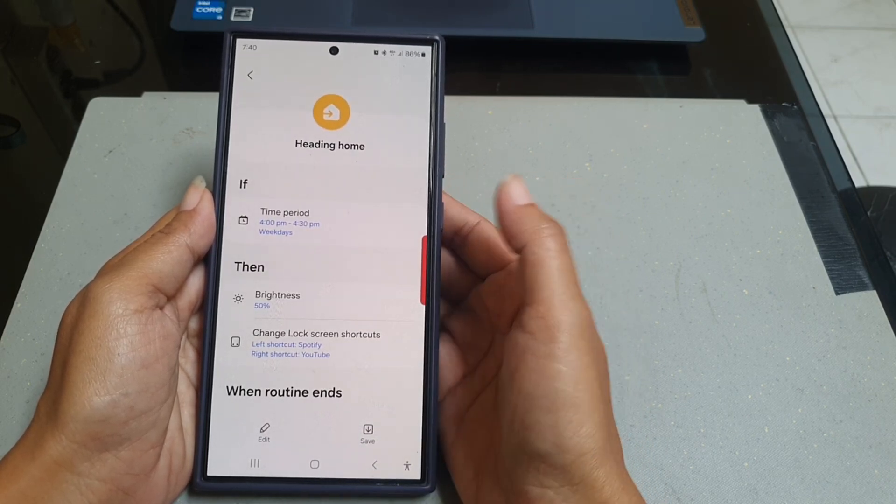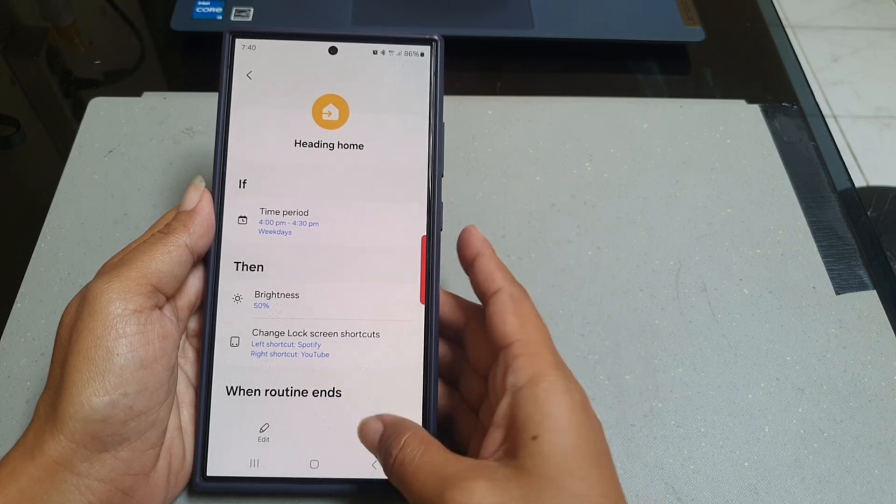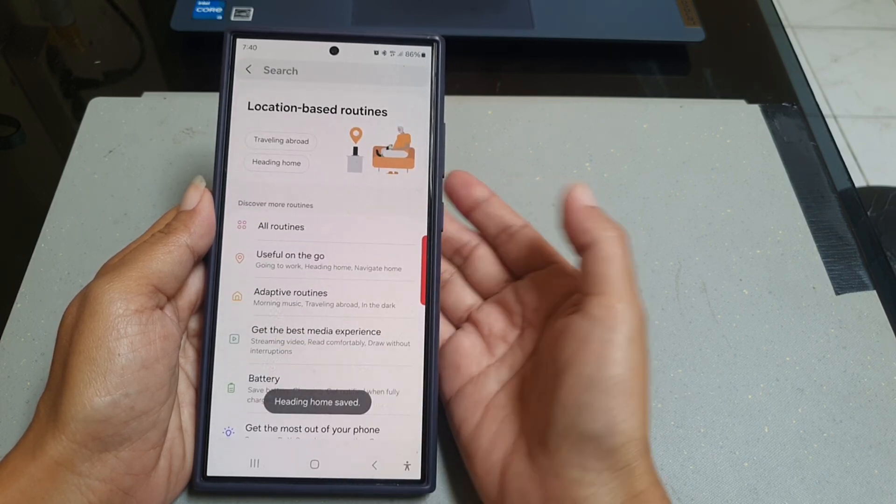Next, tap Save to add this routine to your routine list, then tap the badge.